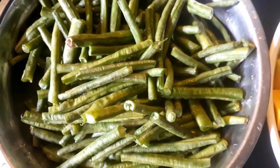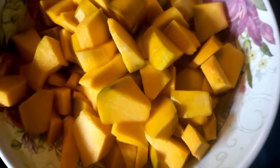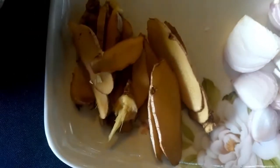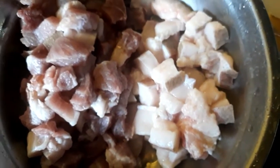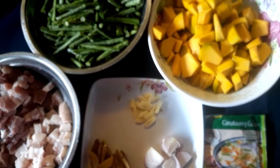Meron po tayong string beans. Chopped kalabasa or squash. Chopped garlic. Chopped onions. Chopped ginger. At syempre, ang ating ginataang gulay mix. Meron din tayong sahog na karni ng baboy — pinaghiwalay ko po yung taba at saka yung laman. So, yan po ang mga sangkap na ating kakailanganin.